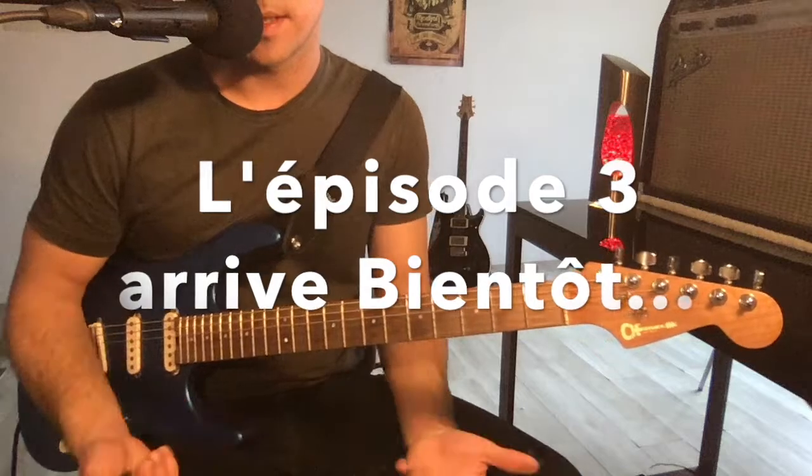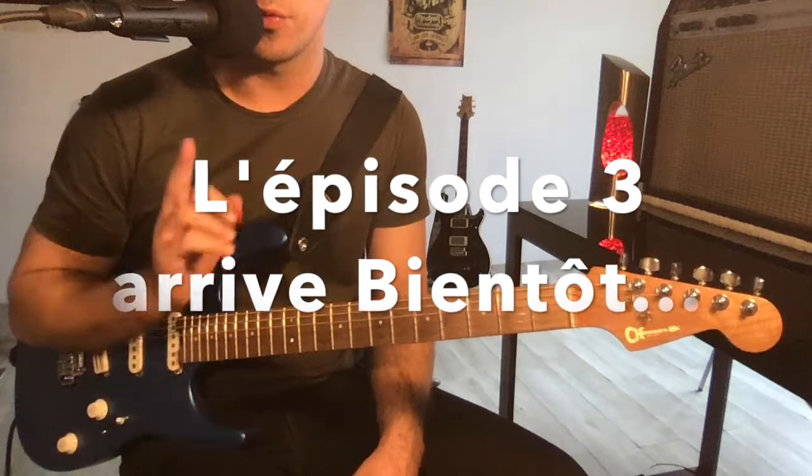So that's for this little recap of major and minor triads, we'll see you in episode 3, ciao!